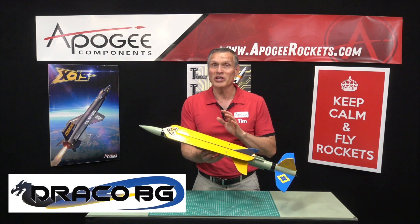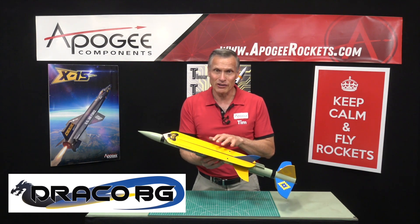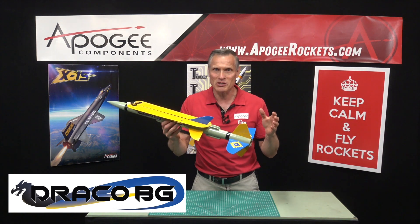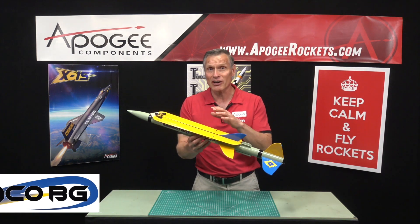This is an introduction to the Draco boost glider. It goes up as a rocket and then separates into two parts and comes down as a glider.